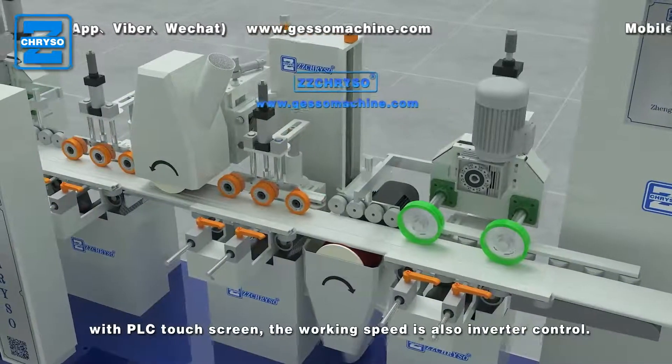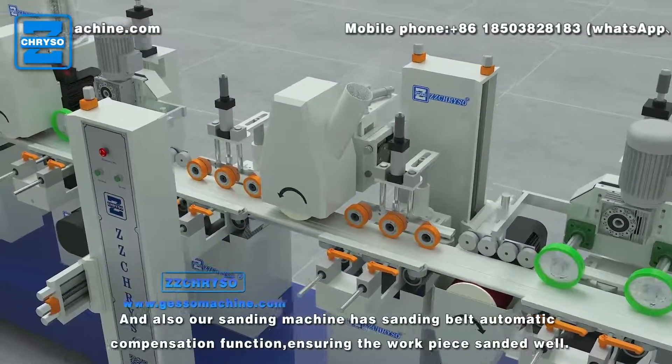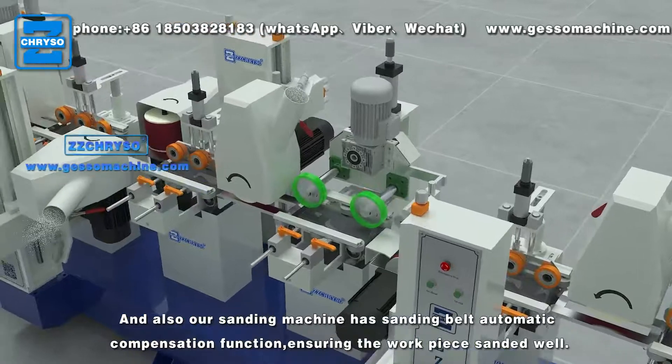With PLC touch screen, the working speed is also inverter controlled. Our sanding machine has a sanding belt automatic compensation function, ensuring the workpiece is sanded well.